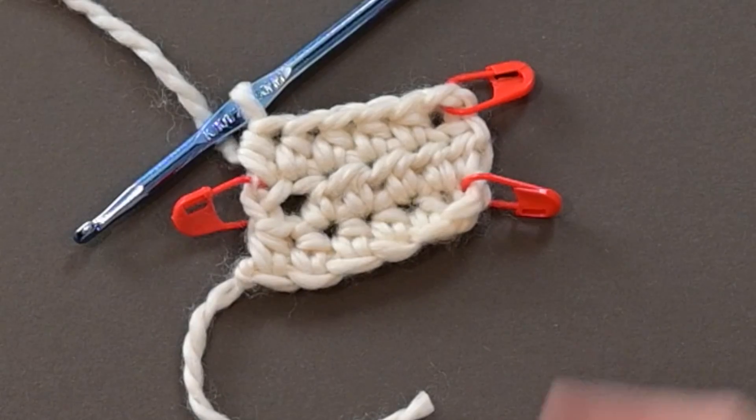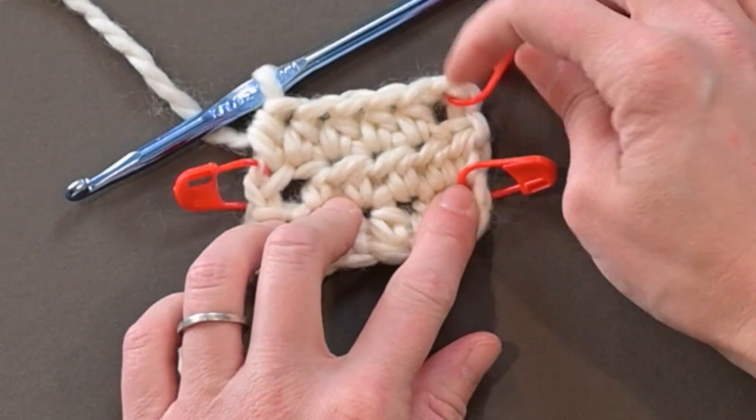Before moving on, I want to mention that generally I don't like to chain and then have the chain count as a stitch and skip the first stitch space, because I don't like the holes it creates. But I did it on purpose for this pattern. If you also don't like this method, hear me out — because as we move forward in the project, those holes will start to even out, especially with that super bulky yarn. When we join the panels together, you can't even see the gaps anymore. They just disappear.